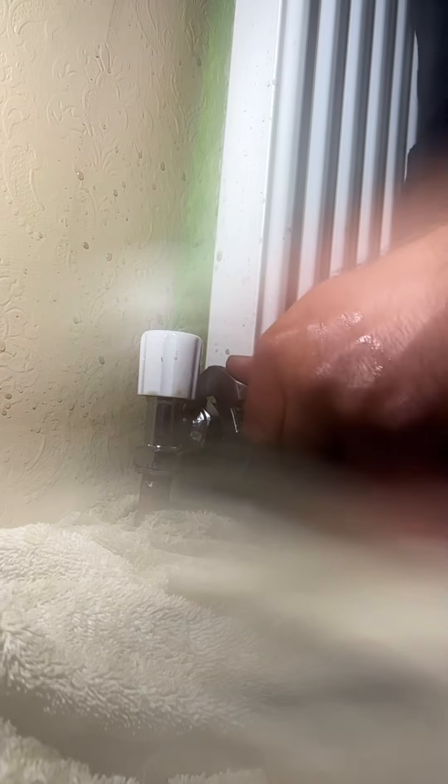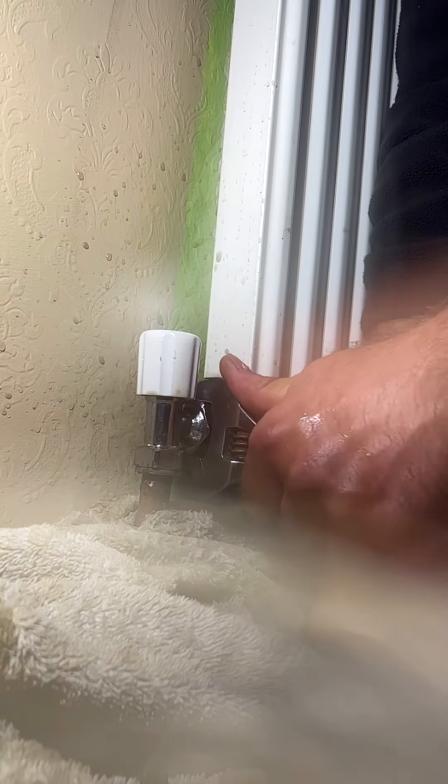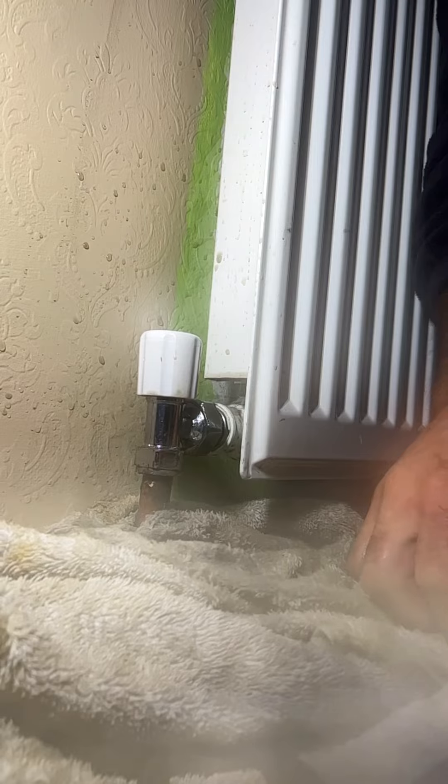Once that's done we can start tidying up and cleaning up. I haven't got any water on the floor - the floor was already wet anyway - but as you can see there's only a tiny bit of water that came out. Make sure they're done up nice and tight. There we go, just tidying up - a tiny bit of water on that wall there.